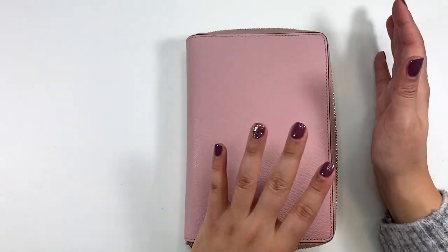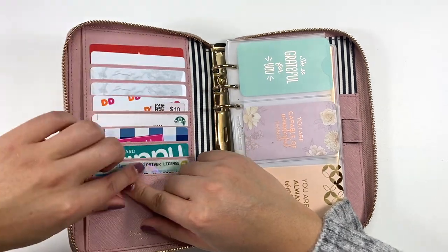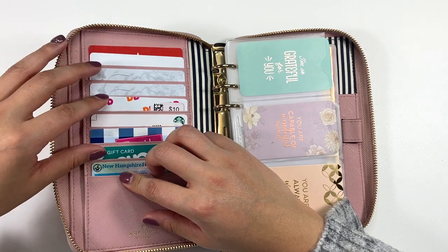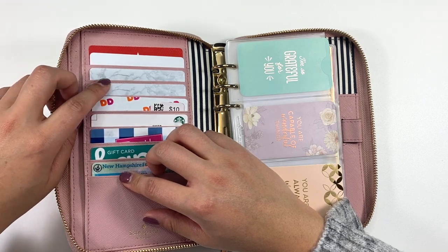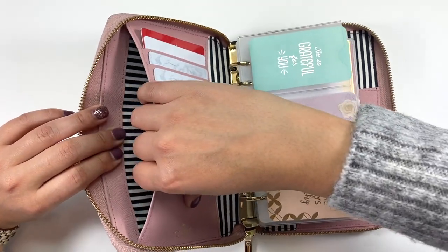Starting off on this side, I have all of my gift cards here. That way, if I'm ever out at one of these stores, I remember to use them — otherwise I will forget.